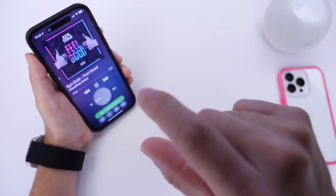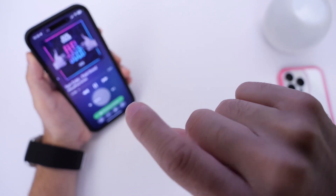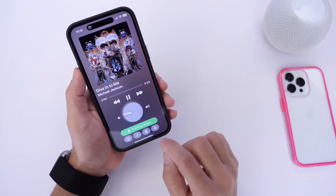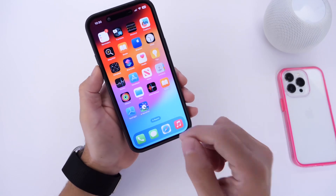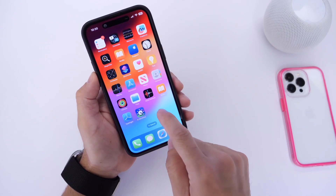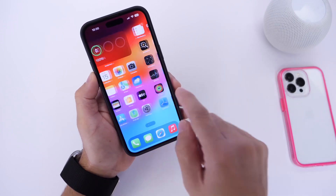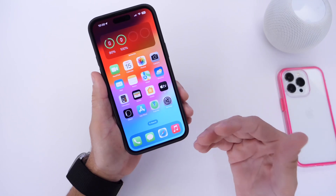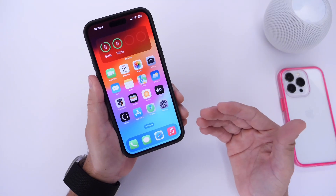I really like the volume gesture because it gives the interaction so much character. It's so cool to see this happening on the iPhone. It is still very much in beta — if you want to give it a try, all the links will be in the description. WavePod is available through TestFlight right now, though spots are limited. Developers will continue integrating this technology thanks to Apple's Vision Framework.